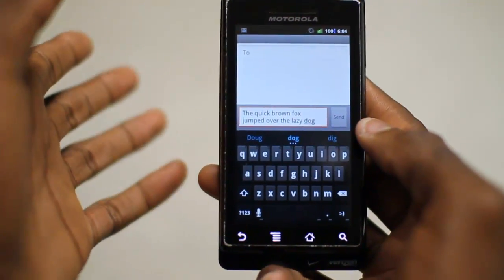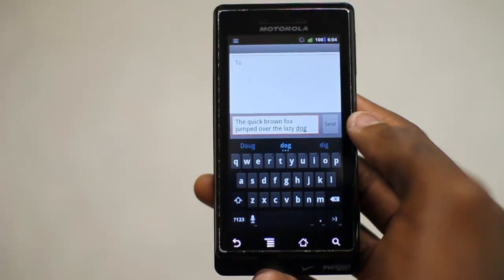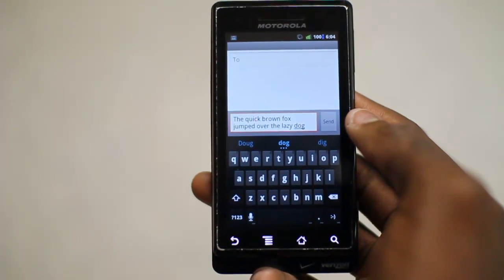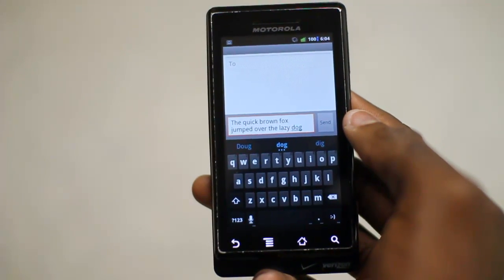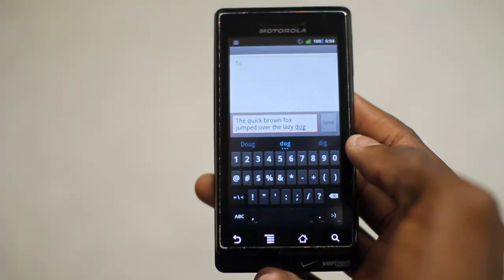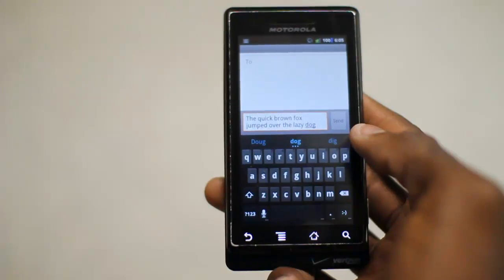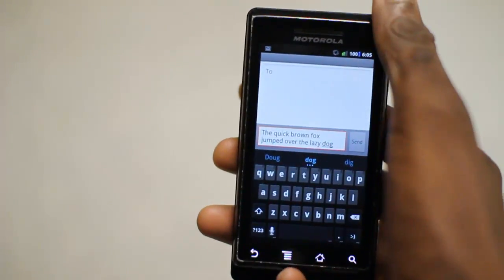So this is just a really quick overview. If you guys haven't already checked it out, you can find the link in the description or in the DroidDog article. This is the Android 4.0 keyboard — I really like it so far. I'm definitely looking forward to getting my hands on the Galaxy Nexus when I order that. Thanks for watching guys, and I'll talk to you later. Peace.